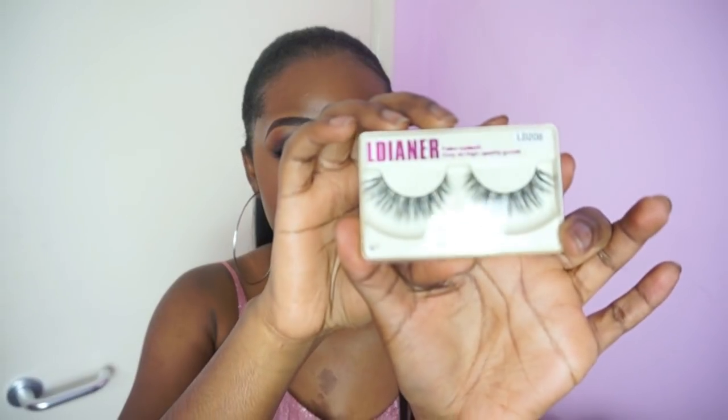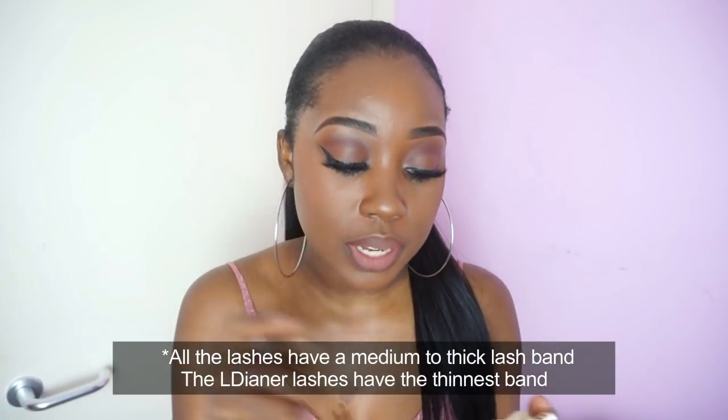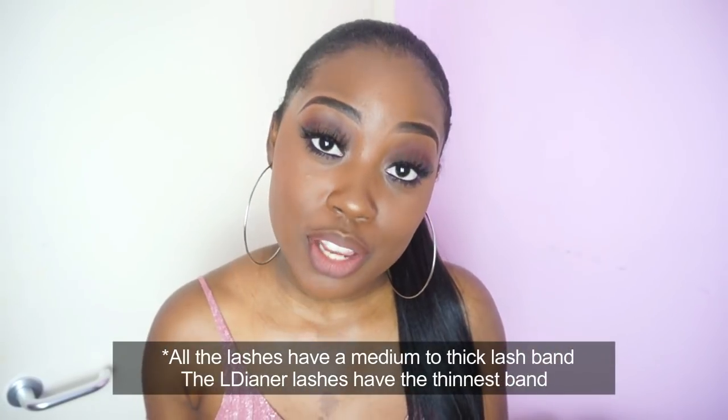The last lashes I got are good for everyday wear — these are the L Diana lashes. I don't think these are mink but they are human hair, and these are the LD208 lashes which look like this. This one comes in plastic packaging and is the one that's 99p. With these, all you have to do is clean the glue off the lash line and you can wear them a good five times before they get damaged.